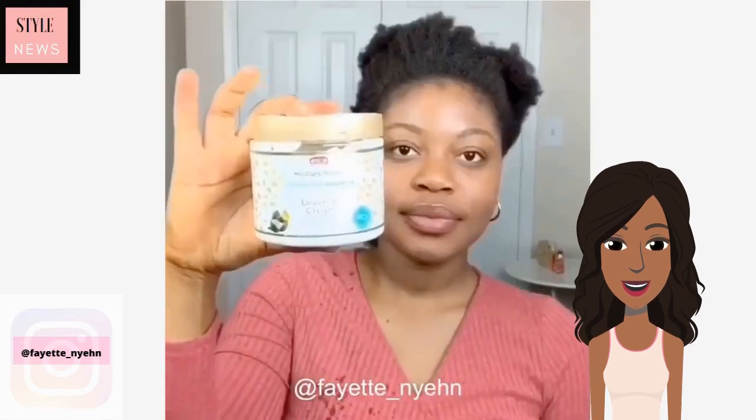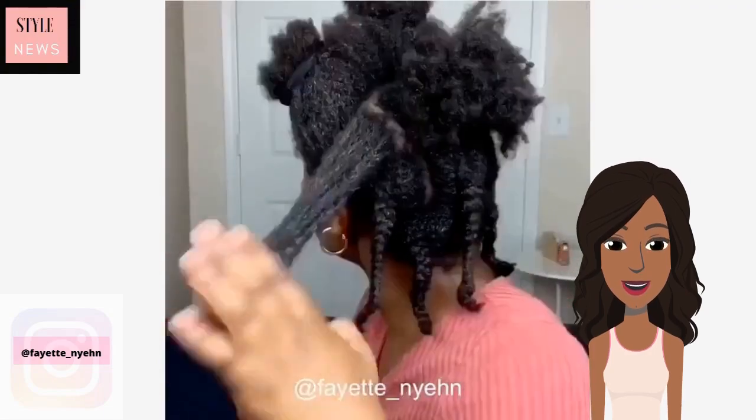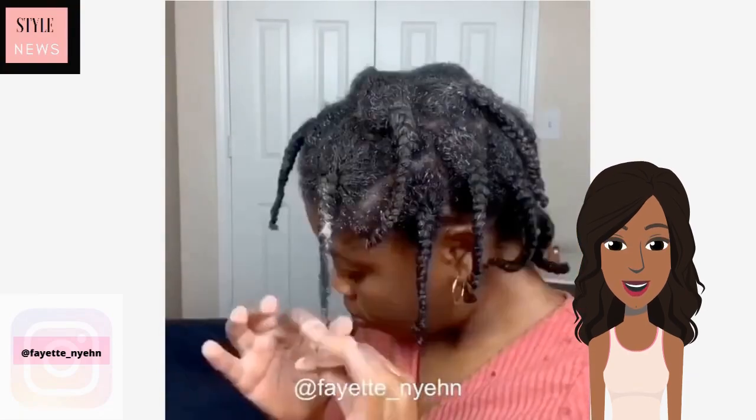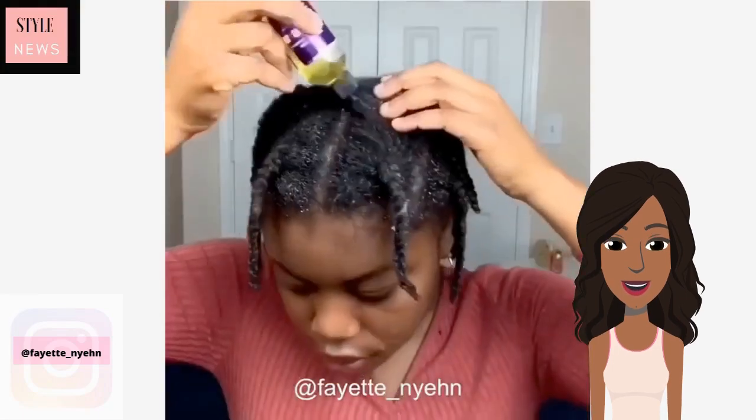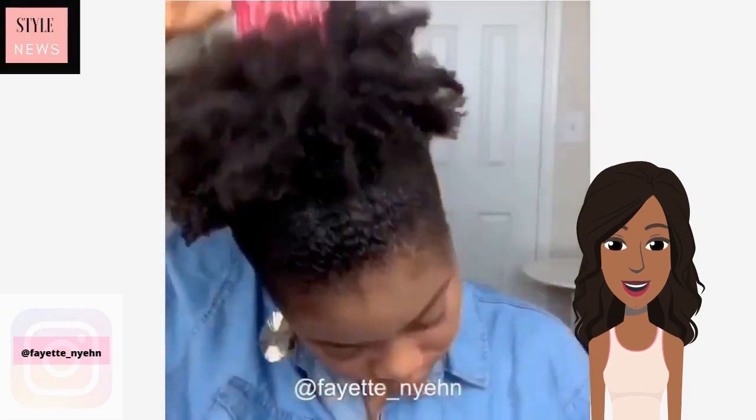Next up, for my 4C girls, she is going to show you how to moisturize and define your short natural hair. She's also going to be doing a braid out with this one. Her hair is actually shoulder length — I thought her hair was about neck length, but because she has so much shrinkage it appeared shorter at first. She's oiling her scalp and going in to do a little massage, and then she decided to do a cute little puff.